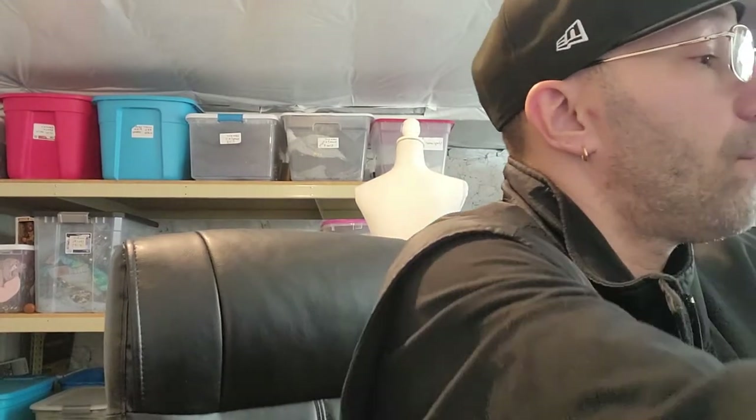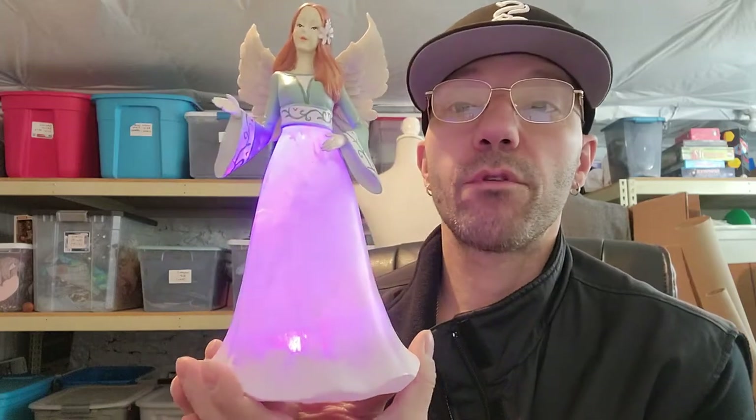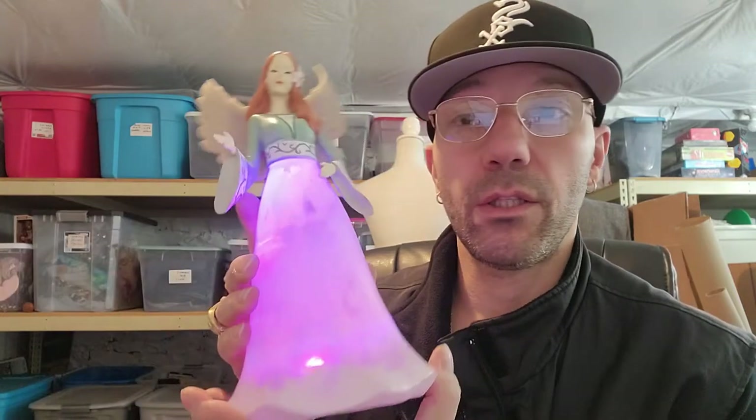I got this for my wife — she's really gonna like it. It was only two-fifty, it's really pretty. I think she could appreciate this. It lights up, and it lights up purple! She's gonna absolutely lose it. I do need to get her a dresser though — we just moved into this house and we're working on getting new furniture.